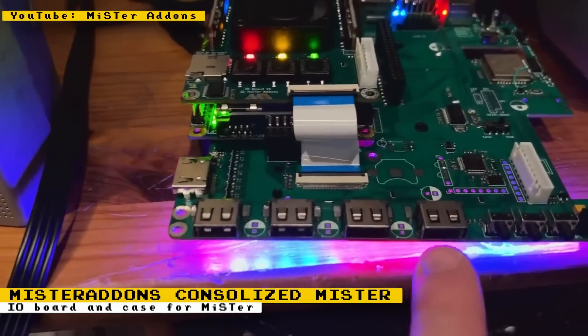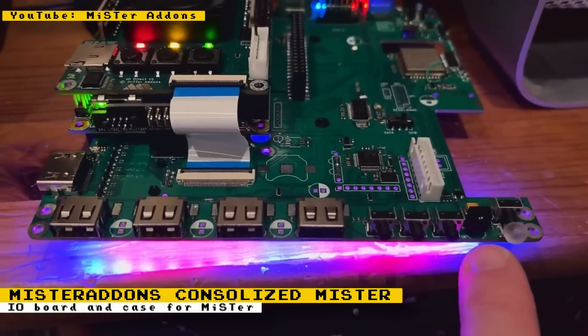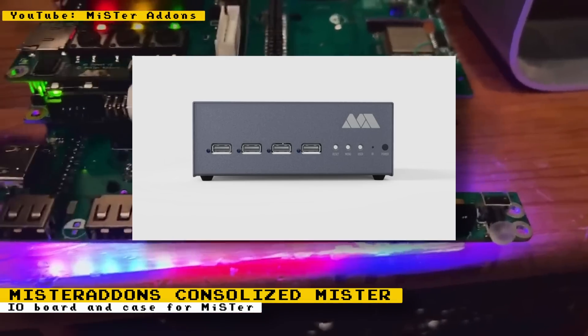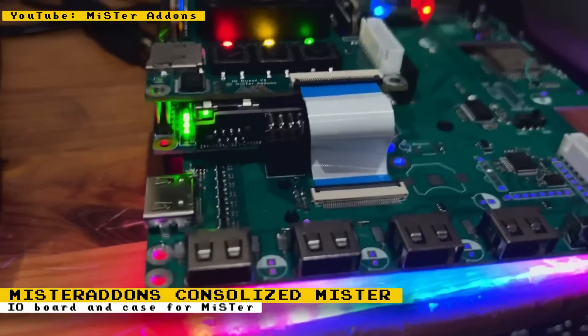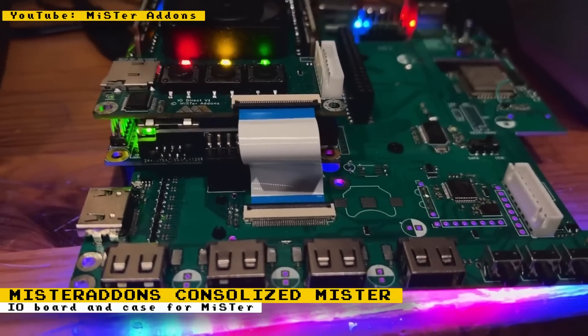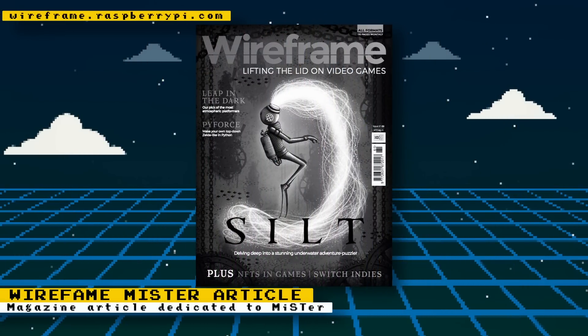MR Adams has given an update on his MiSTer Express consolized IO board and case for the MiSTer FPGA. It's another option for how your MiSTer looks. Notable features include USB-C power, RGB lighting, an IR receiver, and more. Check out the video on his YouTube channel for the update and his website for more information.